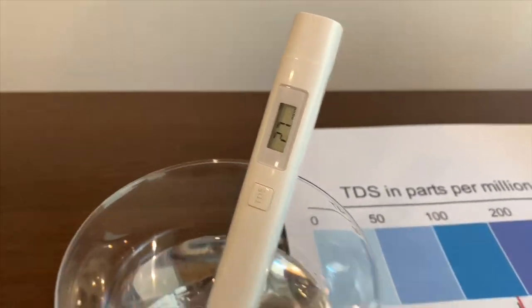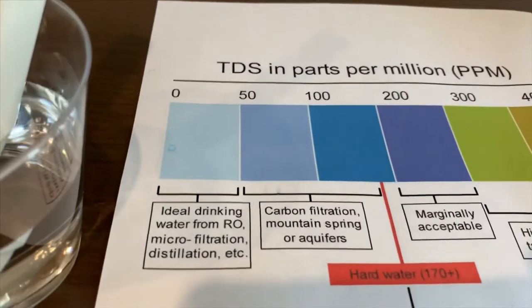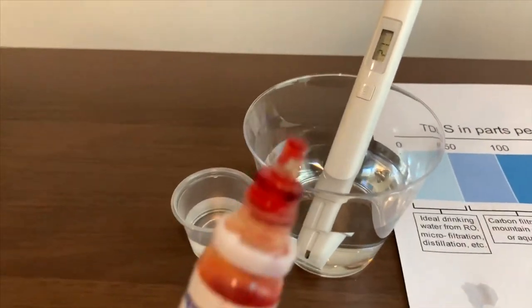It says 27. That is ideal drinking water. Now let's test the pH level.